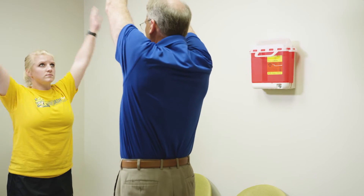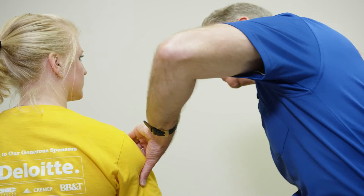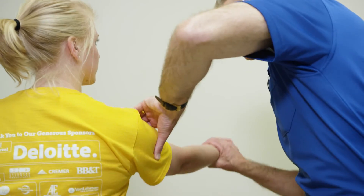Dynamic stretching is where the athlete warms up using movements that are very similar to the movements they're going to use out on the field. That warms the core temperature of their muscles up and kind of prepares their muscles in the same way that they're going to use them.